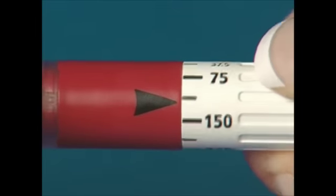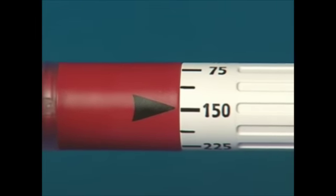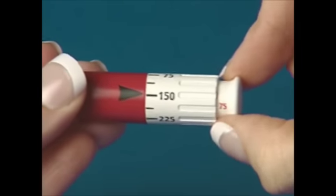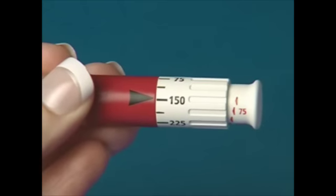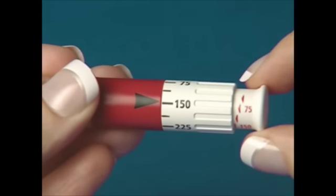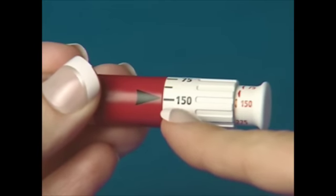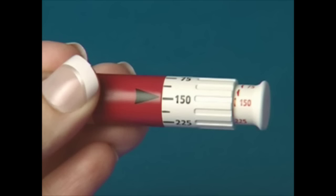Turn the dosage dial so that your prescribed dose lines up with the black dose arrow. Load the dose by pulling out the injection button as far as it will go. Confirm the correct dose by looking at the last fully visible red flat arrow on the injection button, which indicates the dose that is loaded and ready to be injected. If the last fully visible red flat arrow indicates a dose lower than your prescribed dose, it means the quantity of drug left in the pen is not enough to complete the dose. Use a new Gonalef RFF pen to complete the dose.